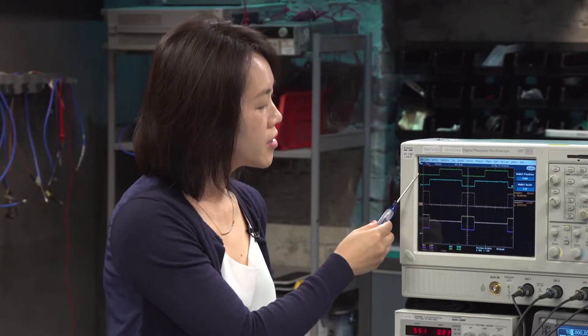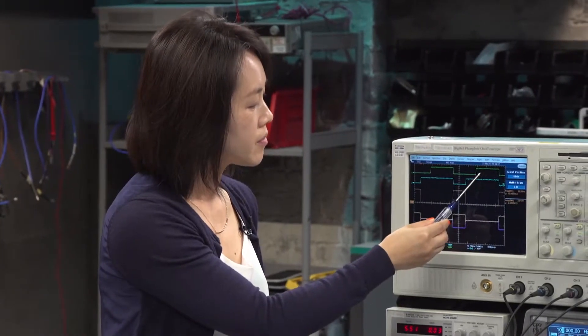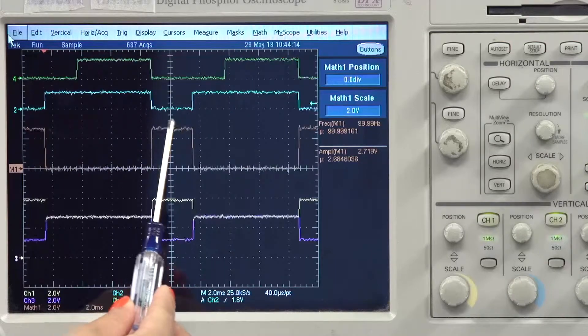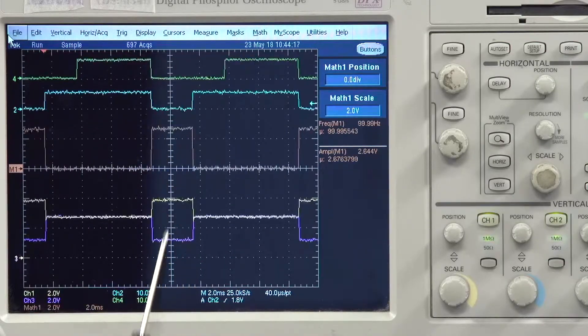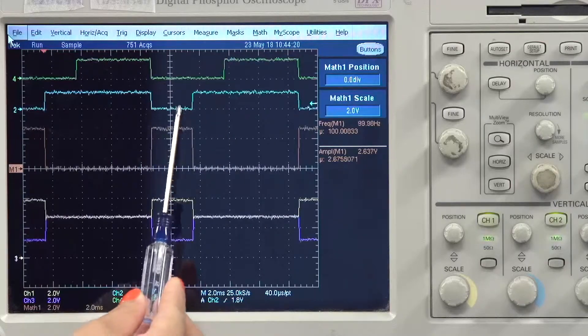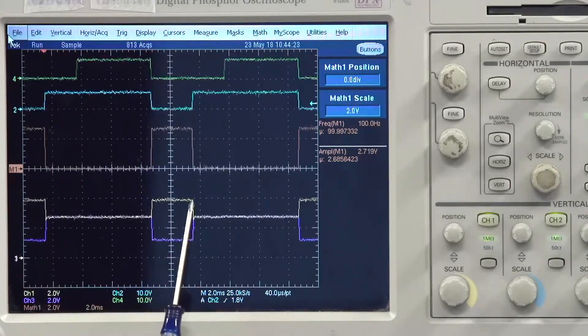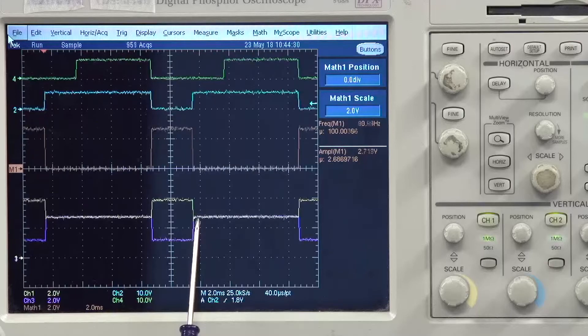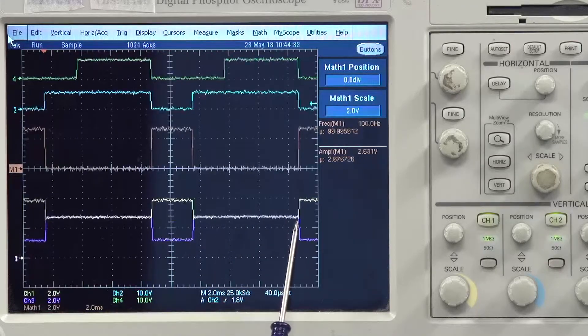I have set up the function generator at 100 hertz because our dominant timeout typically is around 2.5 milliseconds. As you can see, our TXD channel has a 50% duty cycle. But our RXD is only low for roughly 2 to 3.3 milliseconds. You can see the dominant timeout taking effect after 3 milliseconds, and it will release once TXD toggles from high to low again.